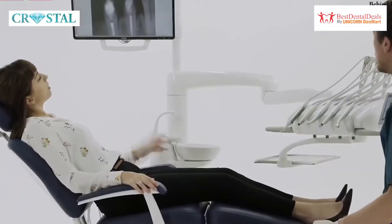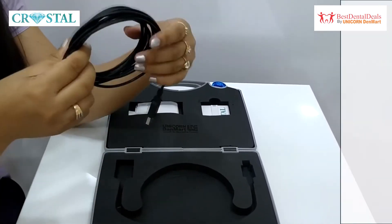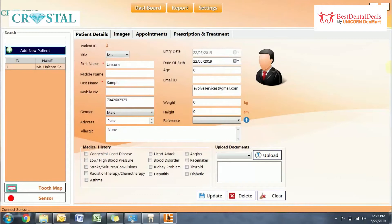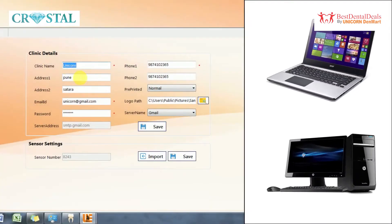The latest in imaging technology, the Crystal RVG comes with a CMOS sensor and a USB port which can be inserted into your laptop or desktop. It also includes a pen drive with Crystal RVG customized software and a calibration file, which is required to install the software on your laptop or desktop.